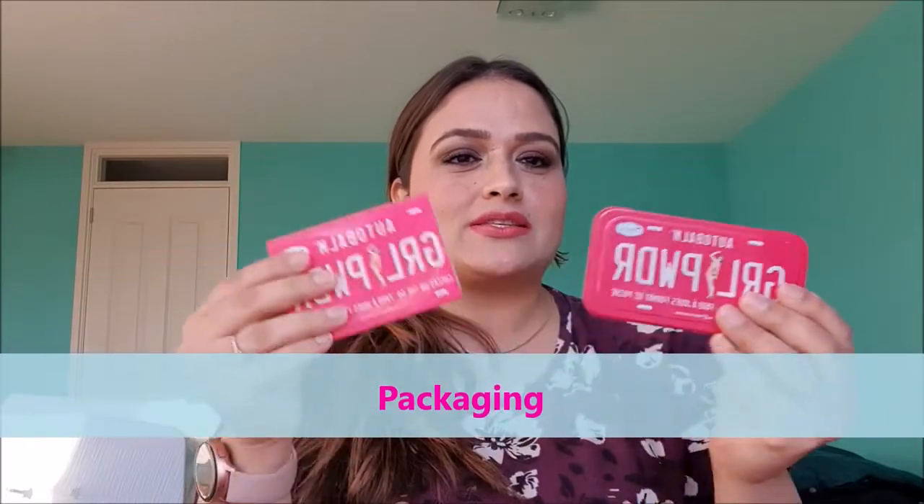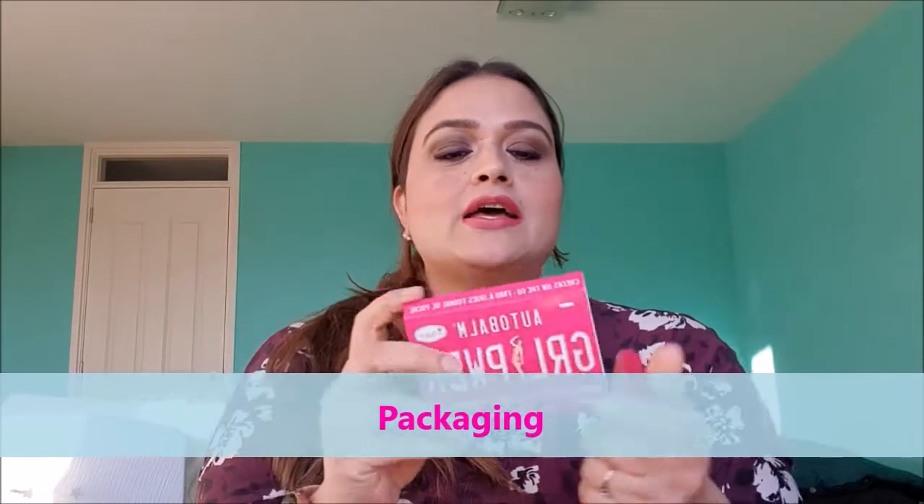First, we'll talk about the packaging. It comes in a super bright pink, cute packaging. The outer packaging is a paper sleeve — there is a product name on the front side and on the back side you can see the four shade names included in the palette. According to The Balm, there are three blushes and one topper. The blushes are Houston Street, Bourbon Street, and Bleeker Street, and the blush topper is Fifth Avenue. There is also an ingredient list mentioned on the outer paper sleeve.